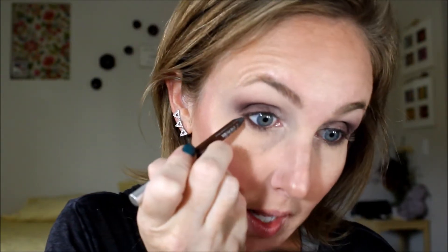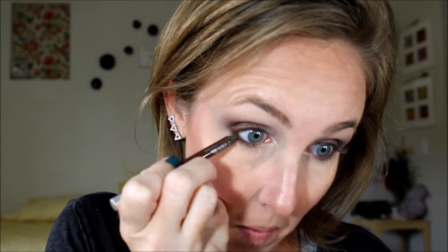I'm going to take Urban Decay's Whiskey and I like to put it underneath my lash line. I'm going to take a pencil brush and go back in with that Burgundy shade, and set Whiskey. And then with that Champagne Truffle, bring it down and around. And I'm going to use this brown right here to connect the Truffle.